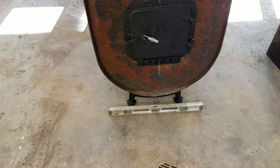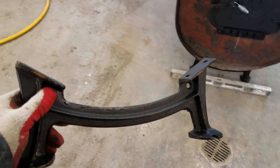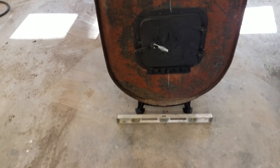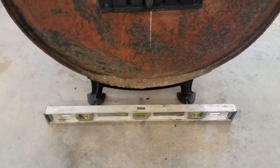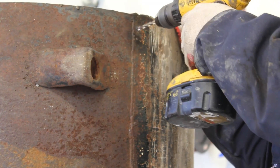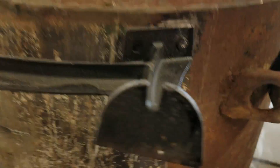The next thing I'm going to do is use these feet that came with the barrel stove kit. I'm going to weld them onto the bottom of this thing so that it stands upright. I found a level spot on my floor for the feet to sit, and I'm going to position the barrel, get it into a level position, and then bolt them on. Now that I've got the holes drilled, you can see there's a gap.